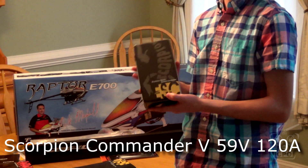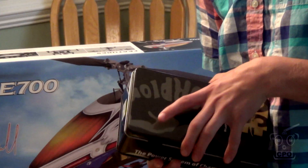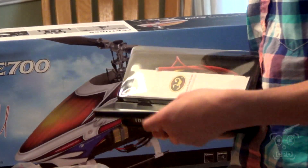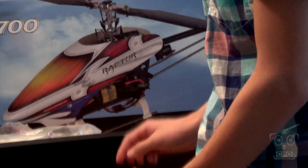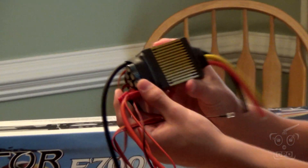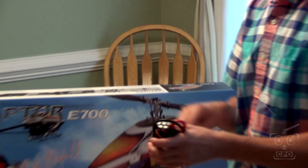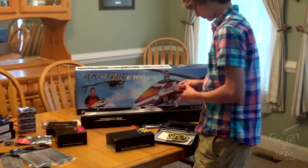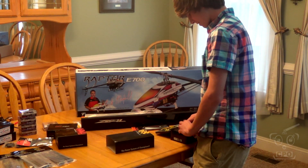Scorpion power systems — the ESC that we are going with is the 14S 120 amp. This is a monster ESC which has a lot of great features and comes with the IR programmer and an IR receiver. This is the first time I've invested any real desire and money into fully equipping a heli with the best I could come up with. We decided if we're going to do this, we want the best chance at success for both CJ and I with this heli, and the way to do that is to put the best we could get into it.